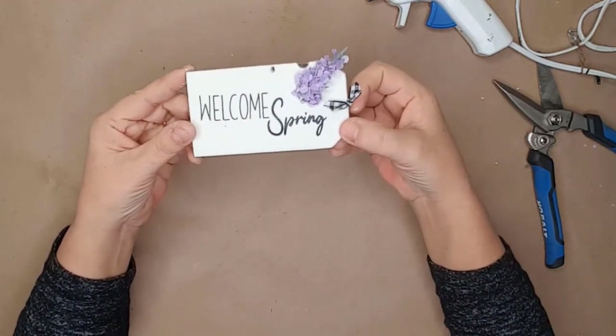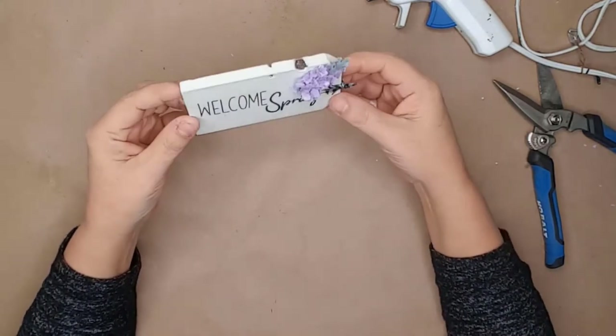And just look at how stinking cute this Welcome Spring tiered tray tag turned out!